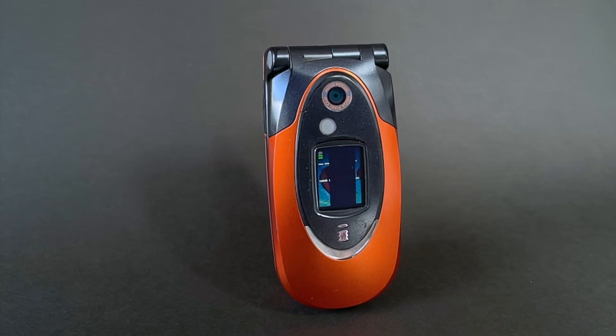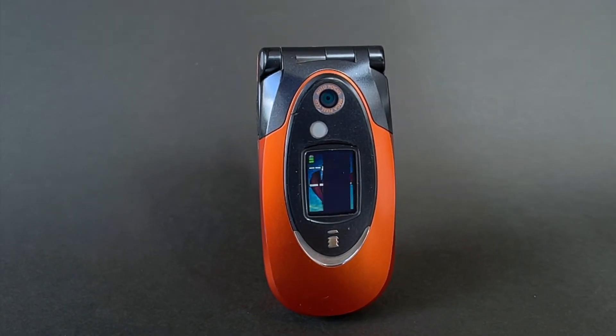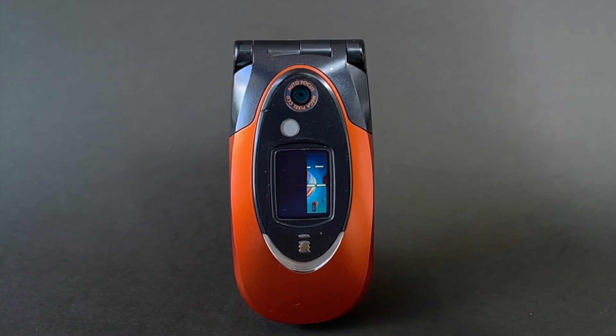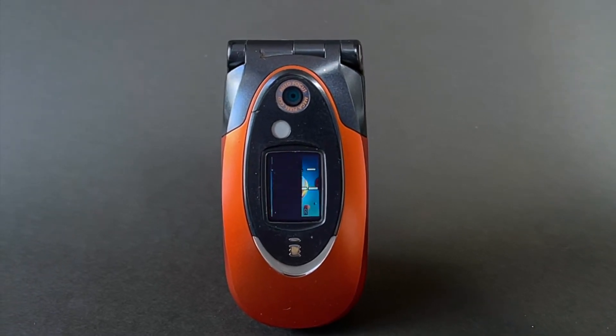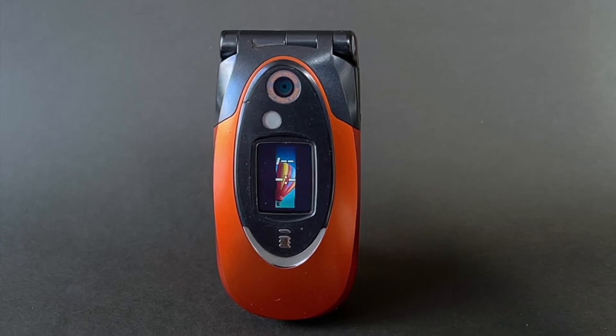The F900IC is a second generation 3G W-CDMA mobile phone. Like most Docomo handsets in 2004, it runs on a single 2100 megahertz frequency and has no GSM support. It features a swipe fingerprint reader and comes equipped with an NFC Felica mobile wallet.